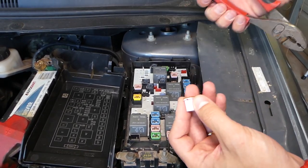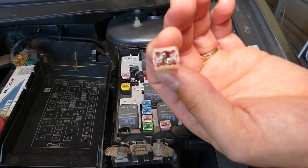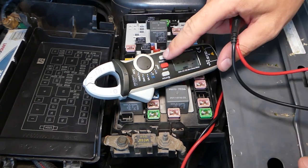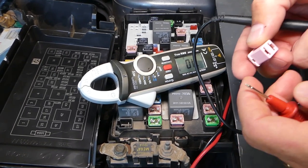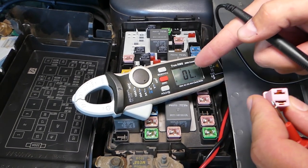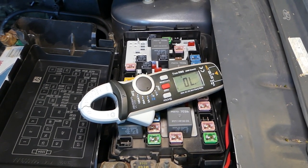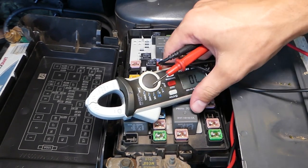Sometimes you cannot tell for sure if a fuse is burnt just by looking. What I'll do is get a voltmeter — this one here. If you're on the market for a good meter, this is one of the best ones. Let me show you how to test the fuse: you need to touch each end of the fuse, one on this side and one on this side. When you touch both sides it should beep and give us a zero — otherwise the fuse is burned. This one is a burnt fuse. I'll grab a new one and show you — this is a good fuse.